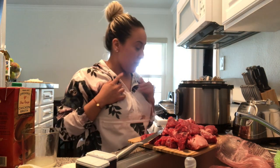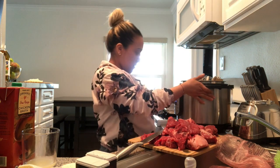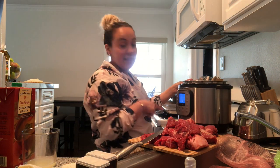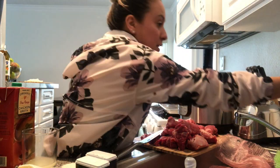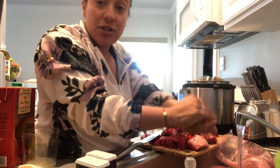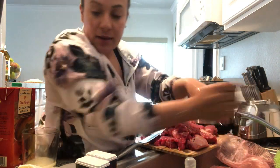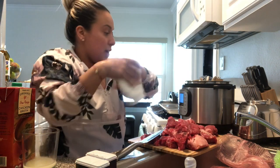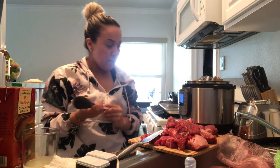Hi guys, so today we're gonna do barbacoa tacos. This time we're gonna do it in the instant pot — I've never done it with the instant pot, it's actually my first time doing it, so we're gonna see how it comes out. I wanted to try it out because I've kind of been liking cooking with the instant pot or the oven.